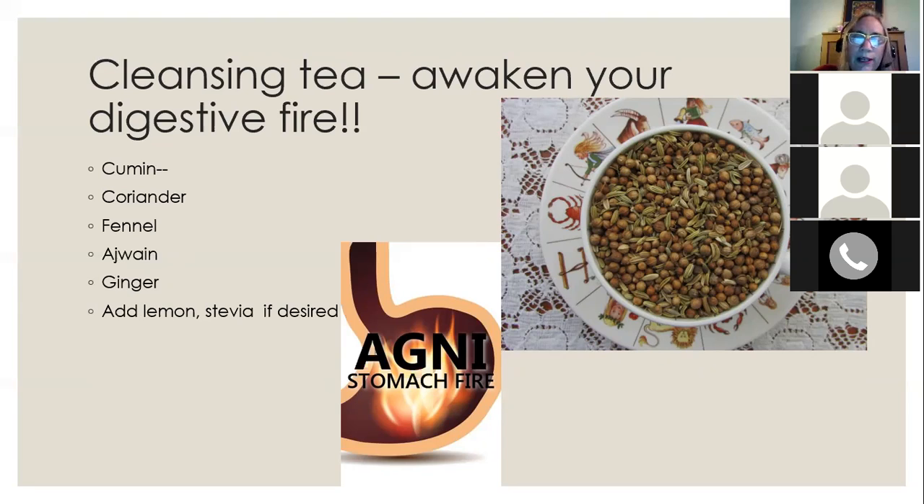Put a teaspoon or so of the spice blend with a cup of boiling water, infuse it, and drink it. Or make a whole pot and drink it throughout the day. You can add lemon or stevia for sweetness and a little of that sour quality. All of these spices are very good for digestion and will help your body digest and cleanse better.